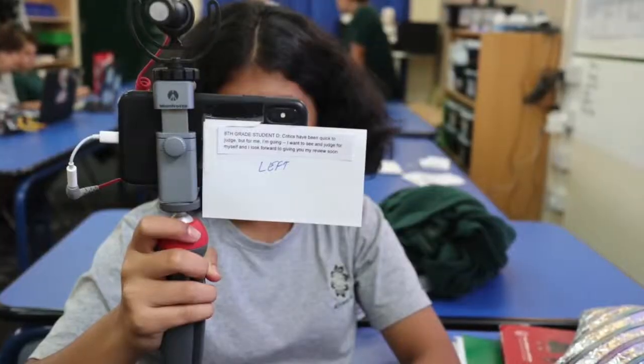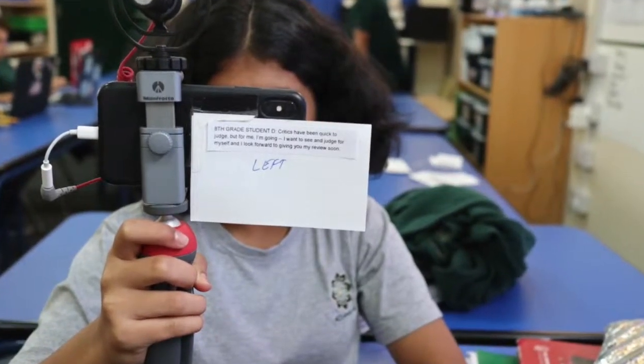You'll also notice my cue cards have 'right' or 'left' written on them. Sometimes I need to put a picture-in-picture element and place something over the shoulder of the person, so I move the cue card to one side or the other to leave room for that part of the shot in editing. You really have to think about how to set up your cue cards to make things easier in post-production.